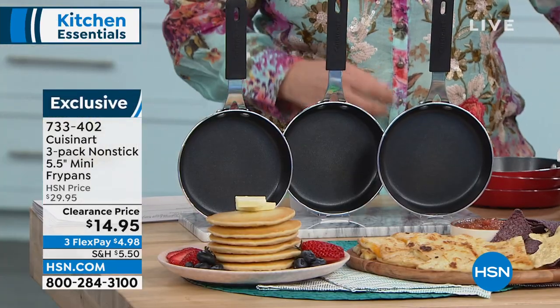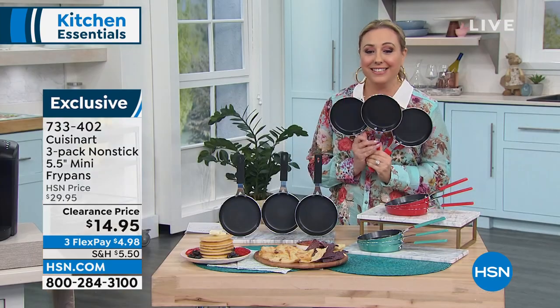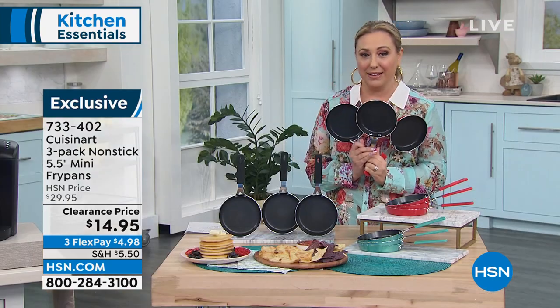Our next item is — I don't say this about things in the kitchen, but it's adorable. The Cuisinart 3-pack of non-stick mini fry pans.